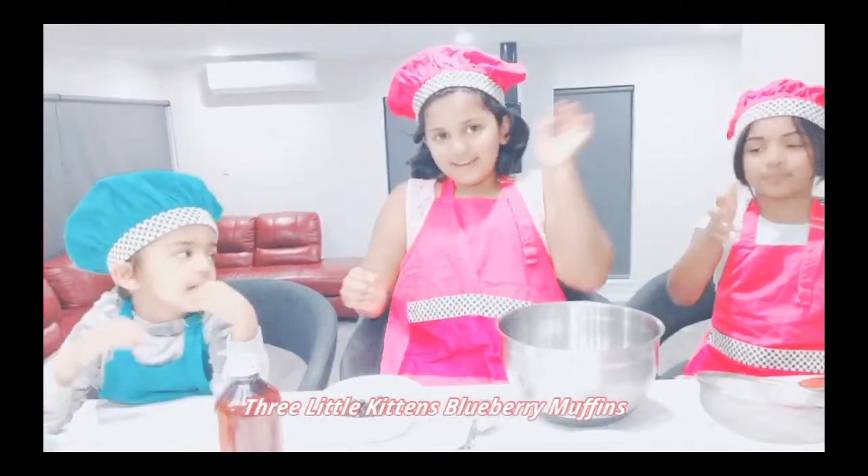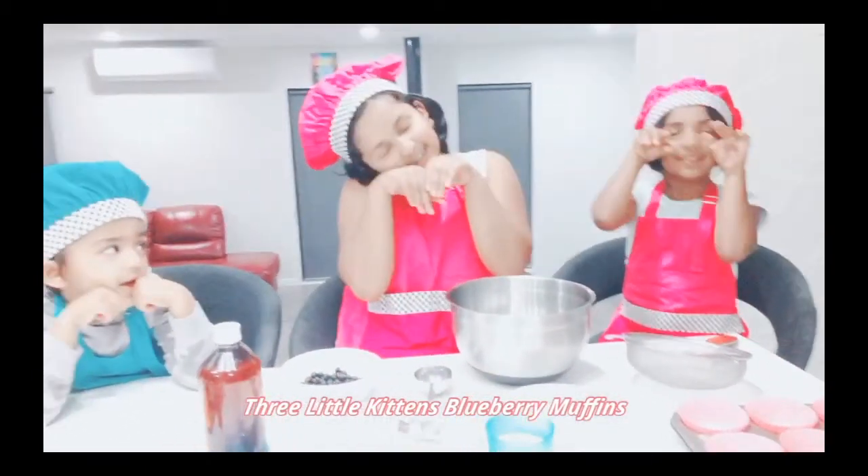Hi friends! Welcome back to our channel, 3 Little Kids!